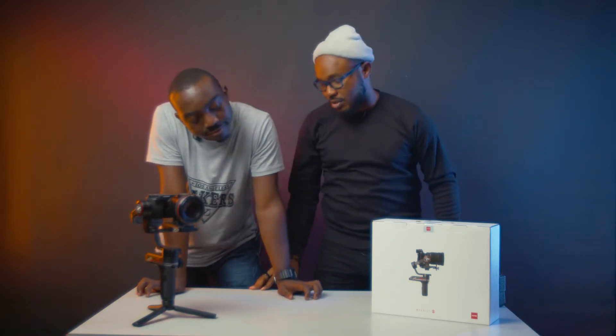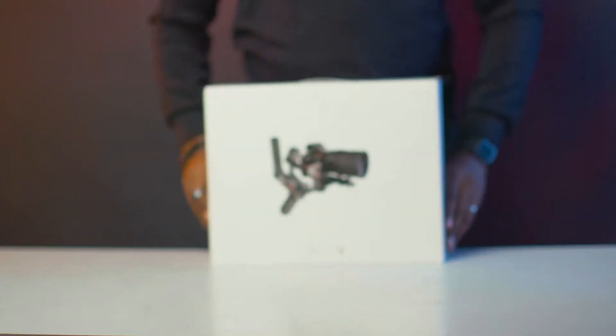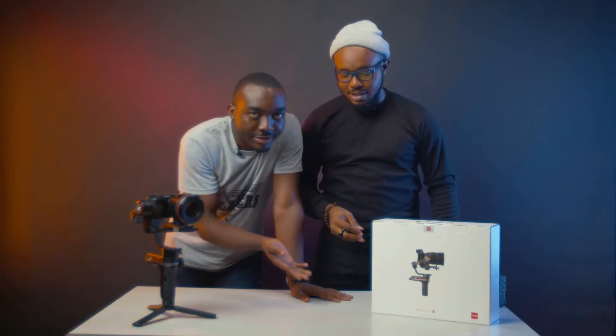Welcome guys! My name is Peter Edith and my name is Edgar Leroy, and today we are going to be doing something interesting. We're going to be unboxing this bad boy, the Zhiyun Weebill S. Say it slowly. Zhiyun Weebill S.